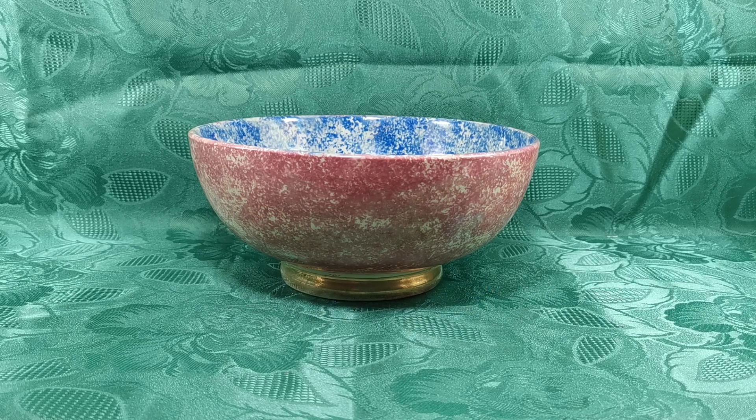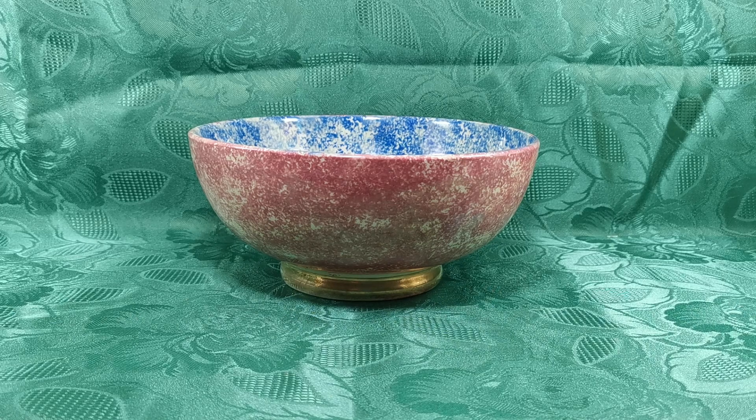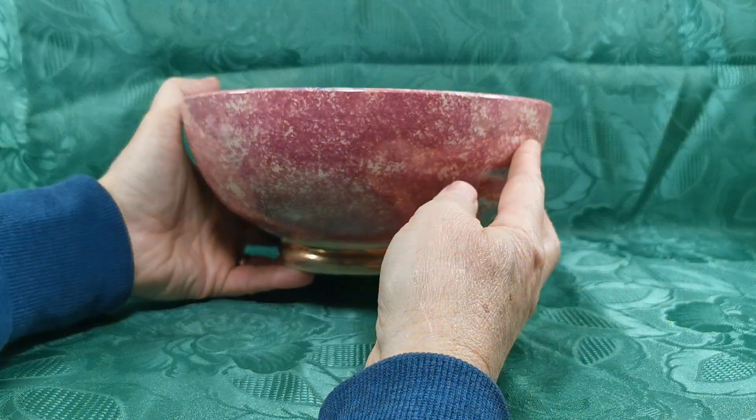Let's show you this Govencraft piece. I think it's probably designed as a fruit bowl rather than a serving bowl. It's part of their lustre ware and sponge ware lines from the 1940s — it's an absolutely stunning thing.